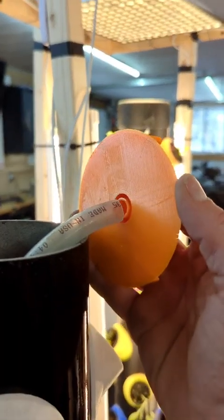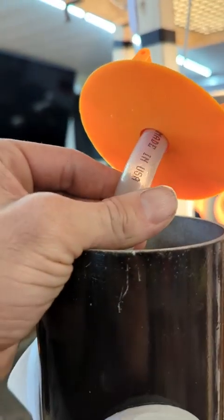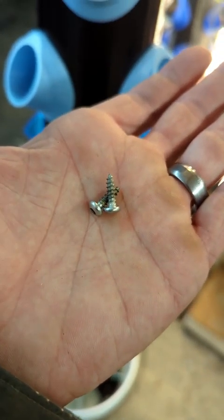This simply attaches by pressure fitting it into the opening here. Attached, it'll look something like this. Now we're gonna attach it with a couple stainless steel screws — we're gonna drill a couple pilot holes and then fasten it.